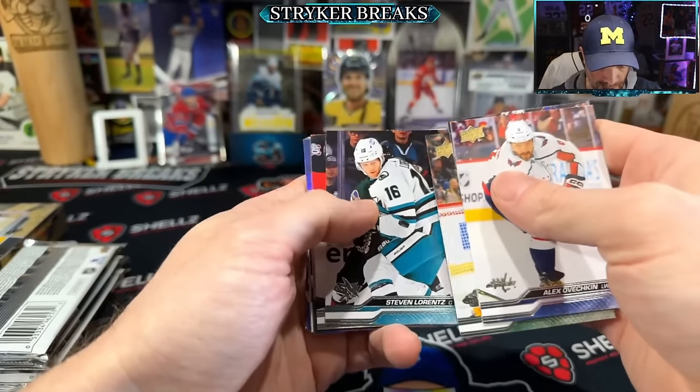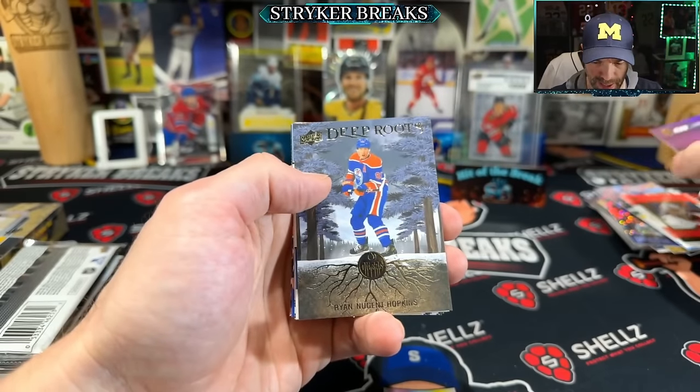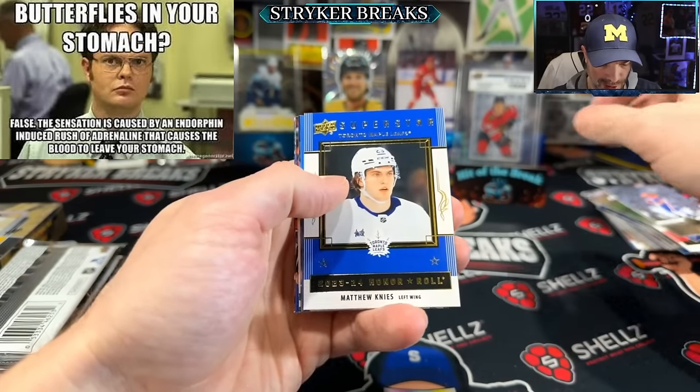Ovechkin — oh man. Got the tingles a little bit. Now we're talking!